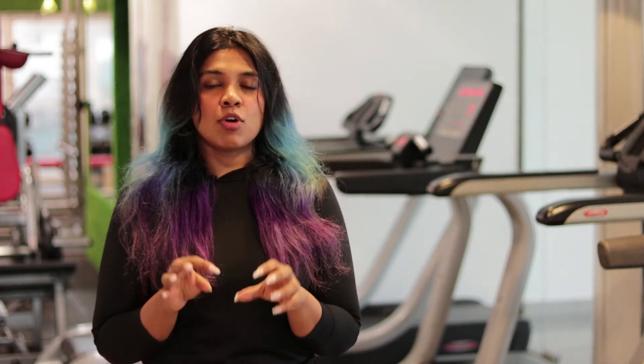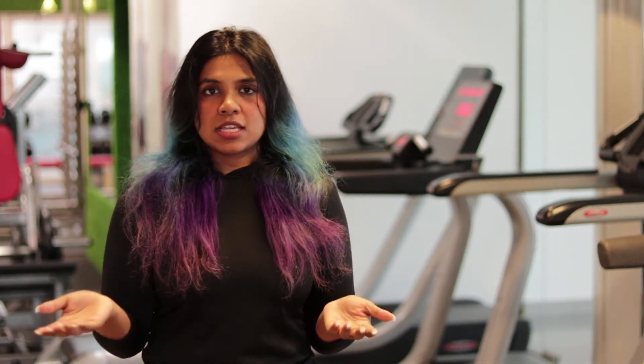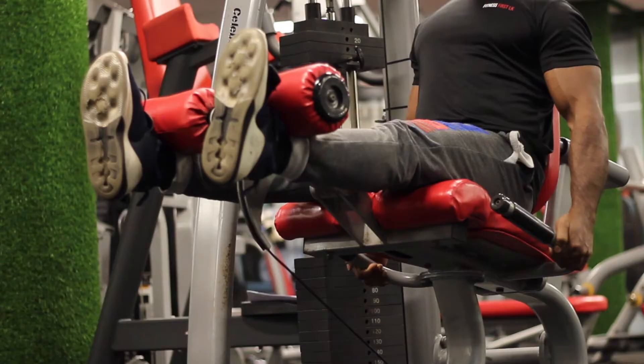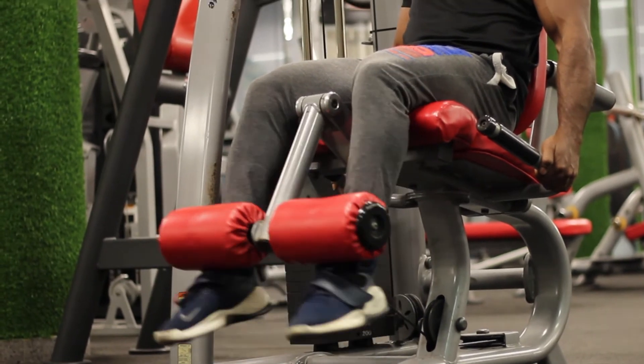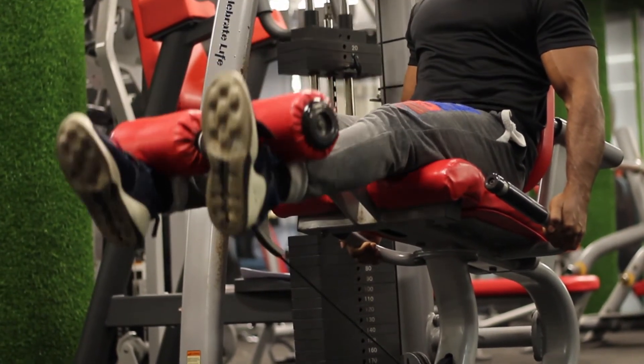Aside from training the quads, this exercise does not involve any other muscle. It is an isolation exercise, meaning it is not effective for improving overall leg strength. For that, you need to do compound movements like squats, deadlifts, lunges, and step-ups.